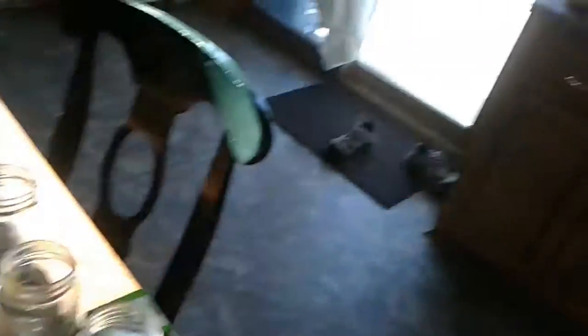Hey, welcome back. This is Sister Kate. I'm about to start working on doing the canning of the crab apples. Consensus was these are crab apples, so I am going to can them. I'm going to make jelly with them.